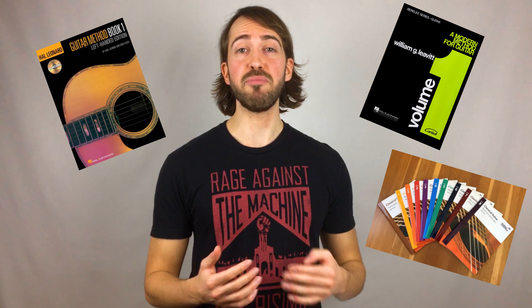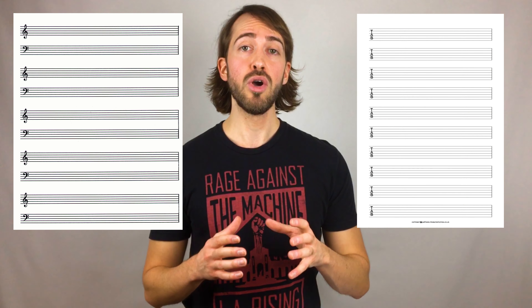Number four: books. You're going to need some supplementary resources and materials to assist in your learning. There is a wide variety of beginner method books out there, and that can be discussed with your instructor in further detail when customizing a suitable program for yourself or your child. It's also beneficial for students to be equipped with extra staff paper or tab paper for instructional use during lessons — it allows the instructor to jot down exercises or notate songs quickly to practice during the lesson or at home. Tab paper and staff paper can be downloaded and printed for free online; I'll post the links in the description below.